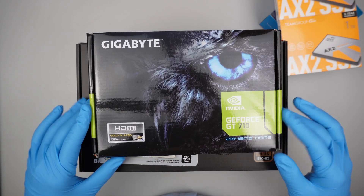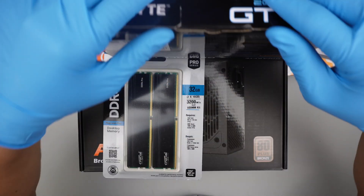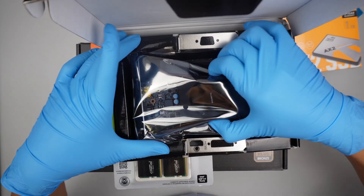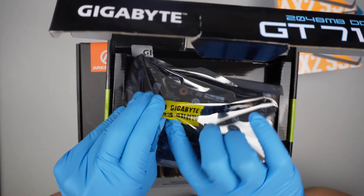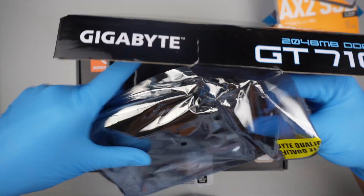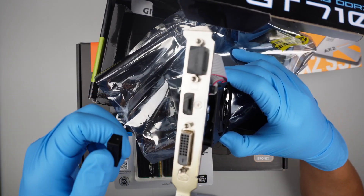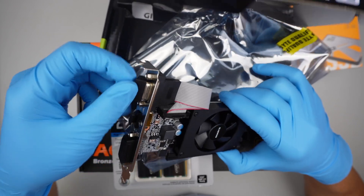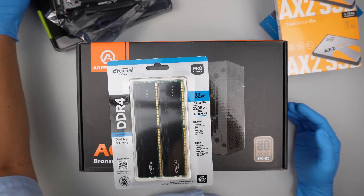This is a low-profile graphics card, meaning that this graphics card does not require any external power. It's not meant for gaming — it's not powerful enough — but rather than using the CPU for the display, I would prefer to have a dedicated graphics card. That way the person can have multiple screens, up to two monitors. This little low-profile GPU allows you to use a DVI port, HDMI, or VGA. If you want a stronger graphics card you can, but again, this is a budget build desktop.